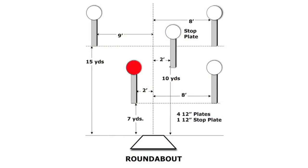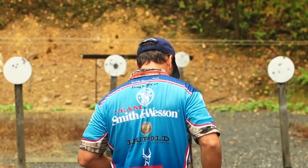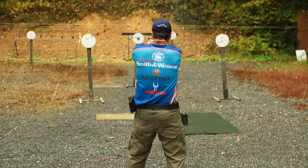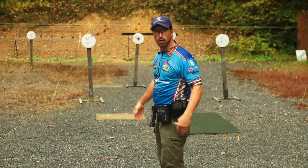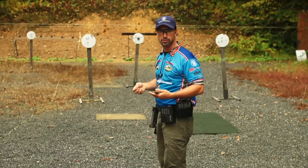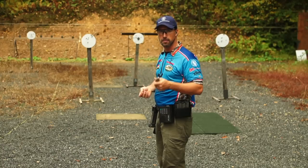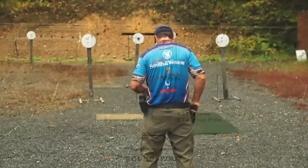Now I'll try it the other way — close right, far, far, close, stop plate. See what happens. That was a 261 — identical times. All three ways were the same time, but for me it just felt very uncomfortable. It makes me push the first shot faster than I'm really comfortable doing. The only way you get a really great run there is by pushing that first shot — that's where you make up the time — and then having to slow down for those back two targets. Just not comfortable for me. So looking at the times, I would choose one of the other two ways to shoot the course of fire.